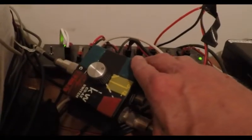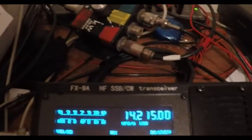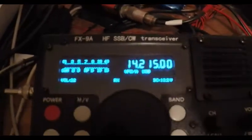I'm running the Wyndom antenna outside through the switch box. You guys have seen the coax from the switch box to the other radios. There's nothing wrong with the coax, nothing wrong with the antenna, and it seems to work. So with that, I'll say 73 to you guys.